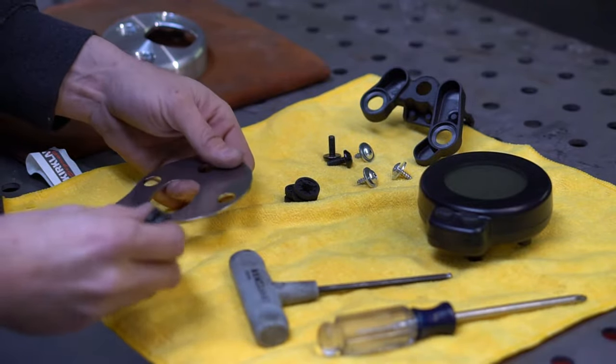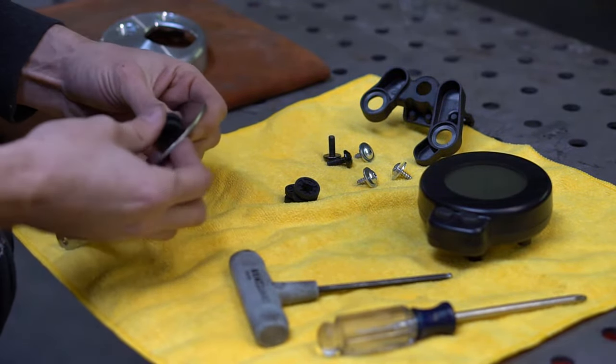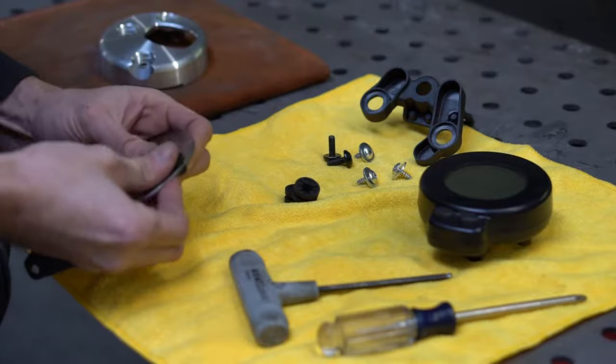Next, take the three bushings that you just removed and install them on the new stainless steel bracket.